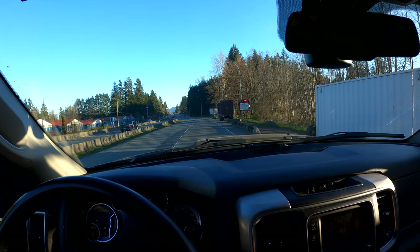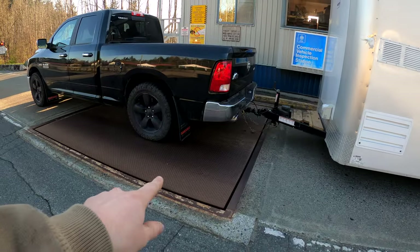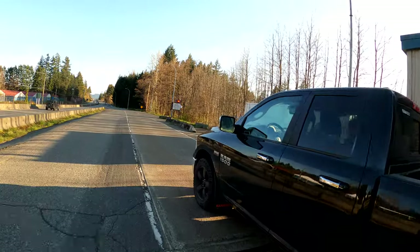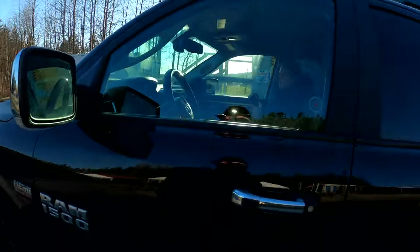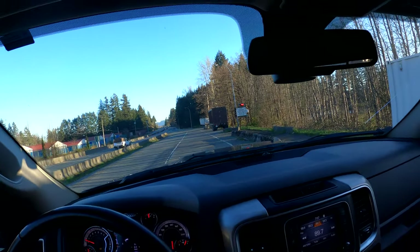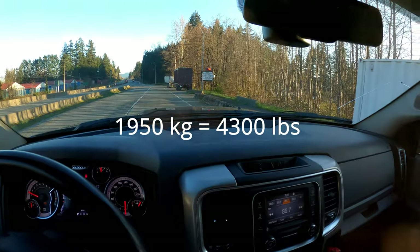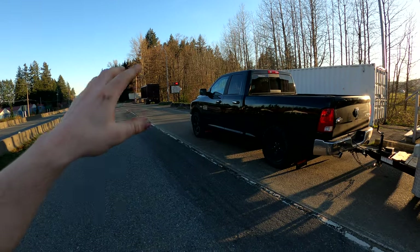The rear axle reads 1,580 kilograms. This is a nice small scale where you can put each axle on individually and see how much it weighs. We'll put the number up on screen so it makes sense to everybody. Now we drop the trailer on there and we have 1,950 kilograms with both trailer wheels on the scale nicely.